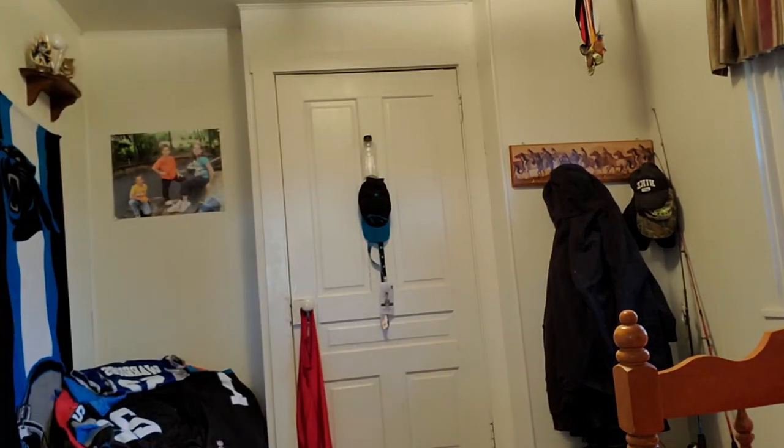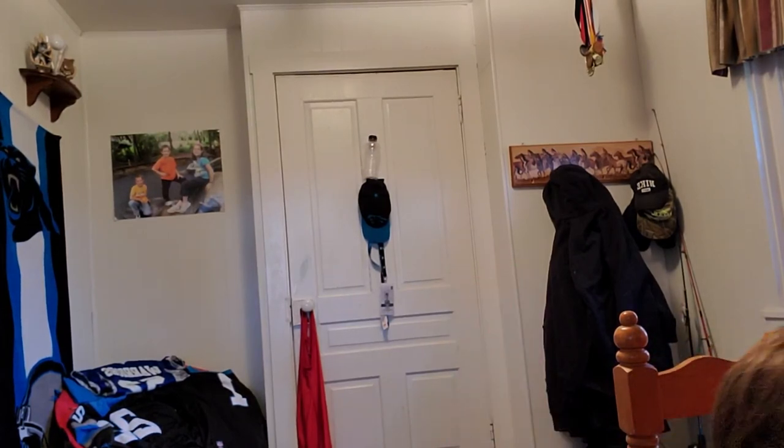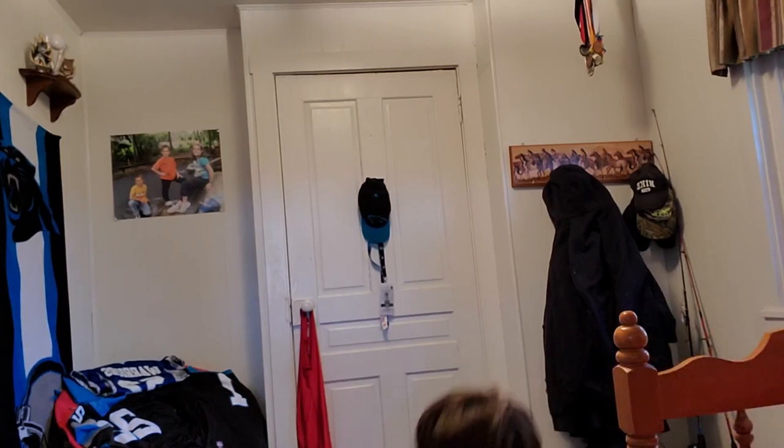I'll set it up somewhere else. I just moved a little bit up there — you can't see it. Oh shoot, that's very bright. Right there, on top of my Panthers hat. You guys can't tell already — I like the Panthers a lot. Got my whole room, almost whole room.